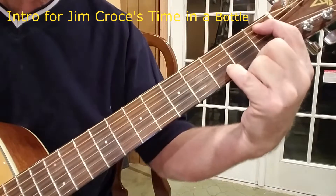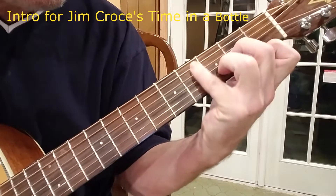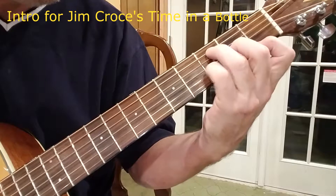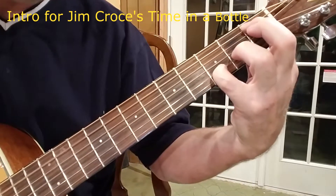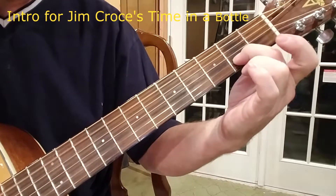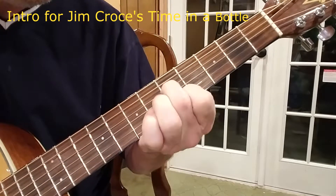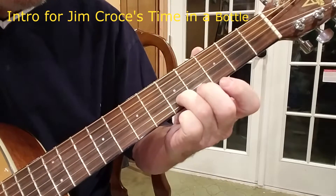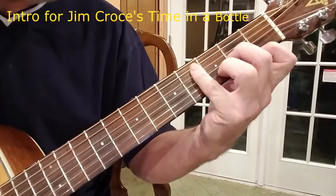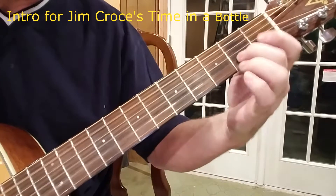I've got to move my finger so you can see what I just did there. So it's like this. You don't do that twice, you go. That's not a hard one there. So that's the intro. Then you go to... "If I could save time in a bottle... Well, the first thing that I'd like to do."